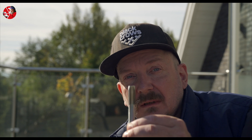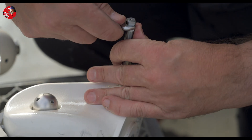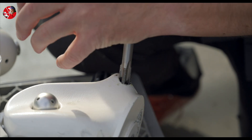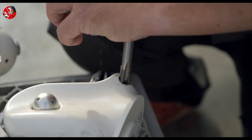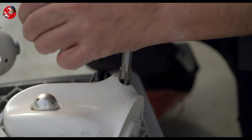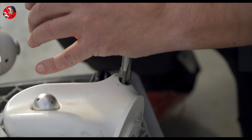Now that the old thread is gone, I will use this thread tool and create the new thread for the insert. Now I make the new thread for the insert.